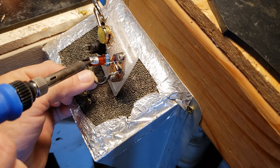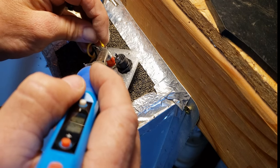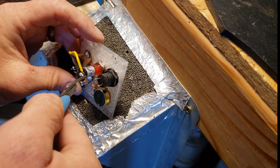Add a wire from the opposite pin of the neon to the collector. This configuration will protect the transistor from back electromotive force (BEMF) spikes when no output load is connected.